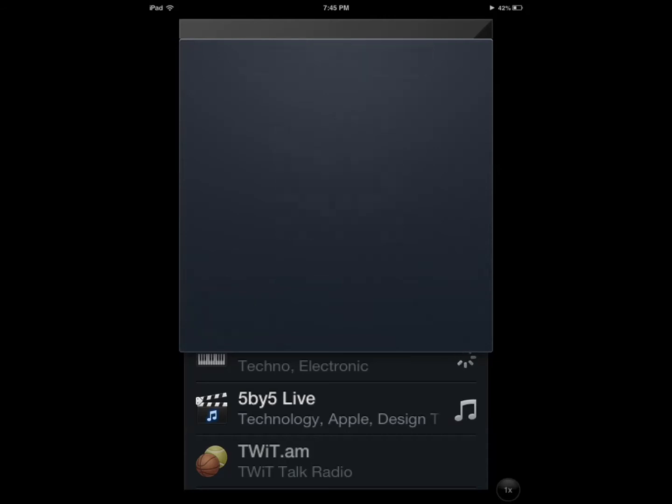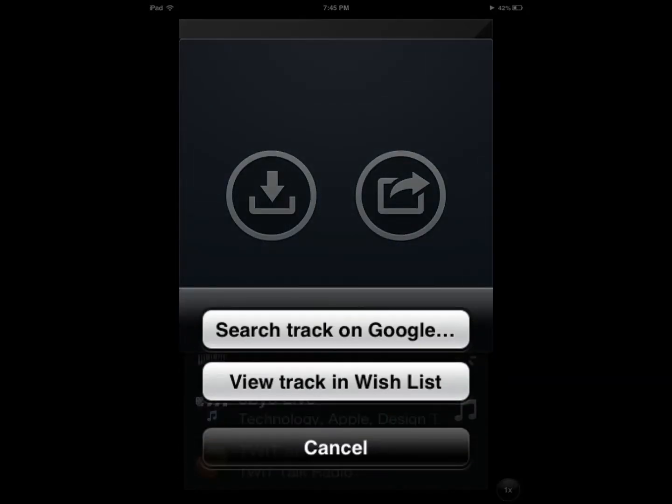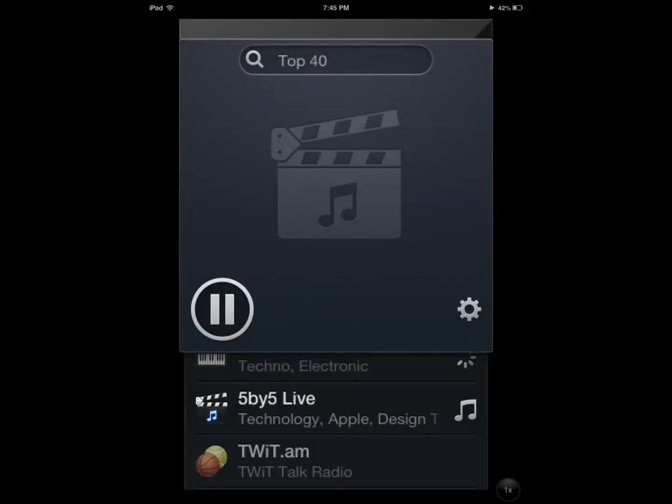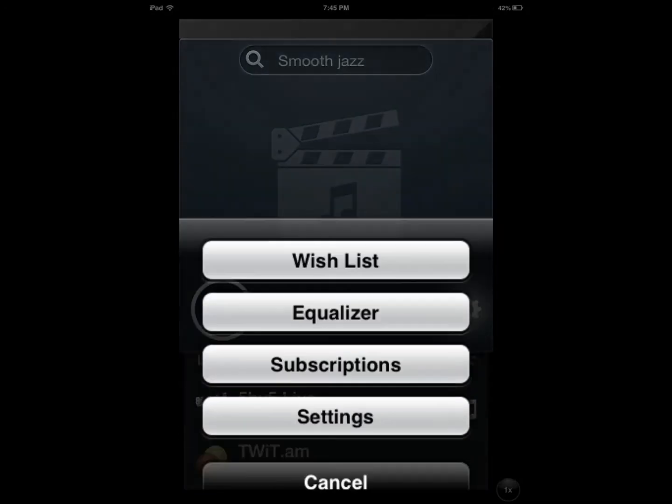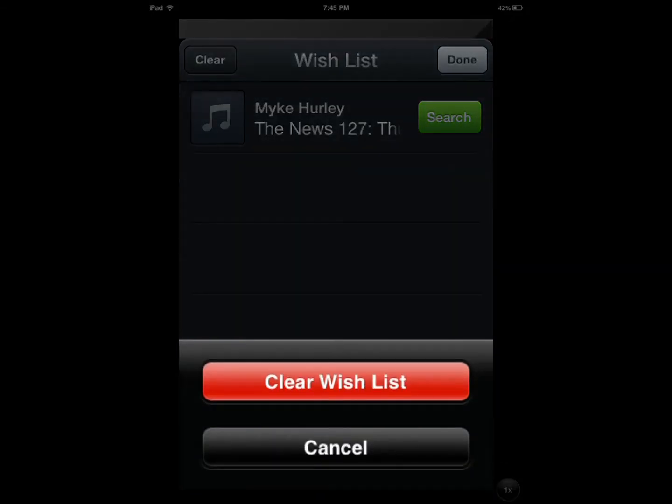Let's say you just took a yoga class and you want to add a song to your wish list — just tap on that icon right there. It's already in my wish list. You can access your wish list and clear it if you like.